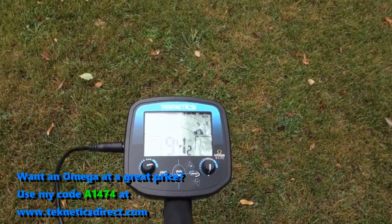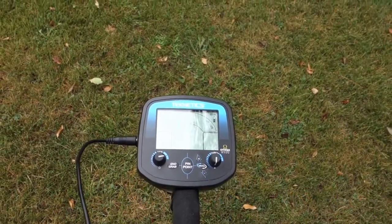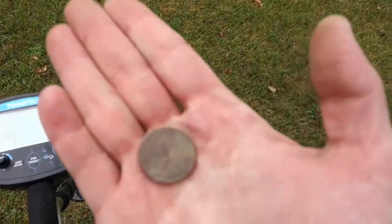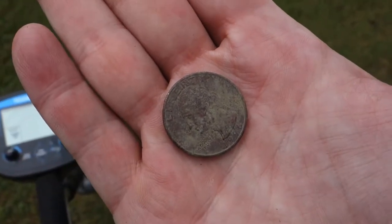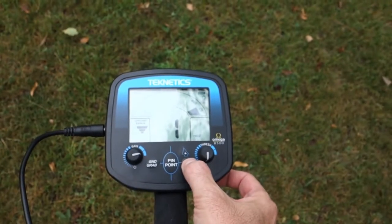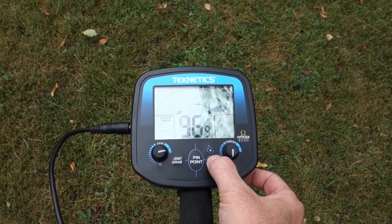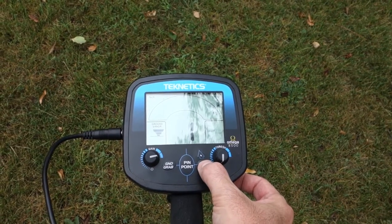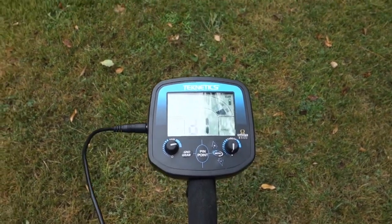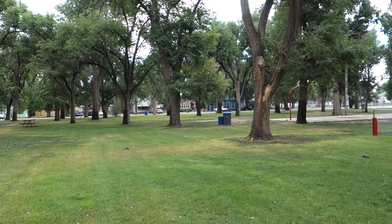I've got the Omega 8500 here today. I've got it running all the way up to 80 on discrimination - I'm just cherry picking pennies, dimes, and quarters, trying to find a deep silver or wheat penny. First find of the day is a 1996 quarter - nothing spectacular but I'll take it. I love quarters. Running tones D1, frequency 1, no backlight, disc level 80. I'll probably notch in nickels eventually. No notch, volume at 10, deep 1 mode.